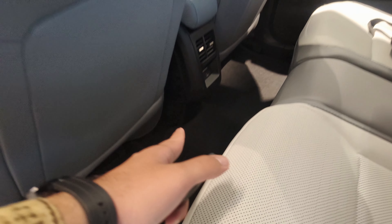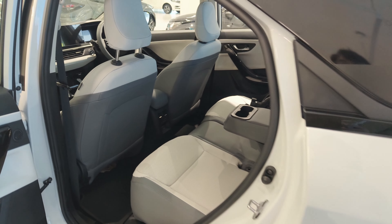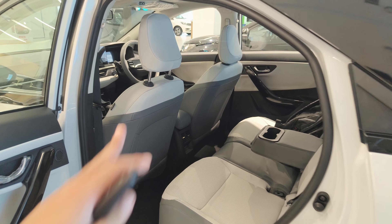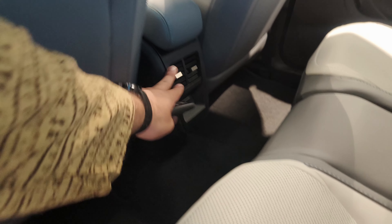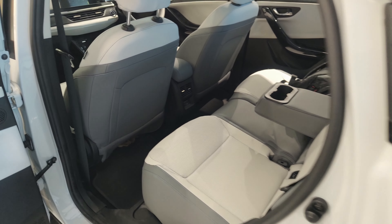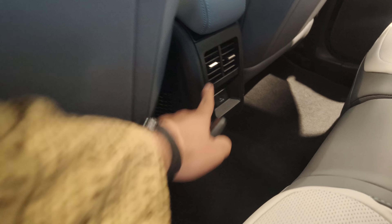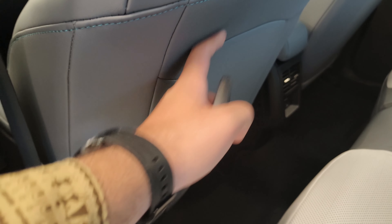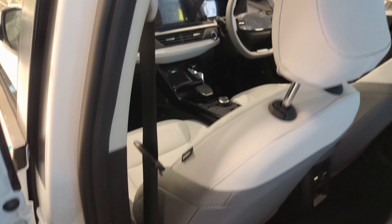If I talk about the knee room, we get a little bit, but if there are four people in the car, the center of the car has a little bit of a hump. Because of this center tunnel hump, you can get a 45W charging socket here — you can even use a laptop, which is a very cool feature. You can get air vents here too. The seats are a little scooped, but there is no magazine holder in this car.